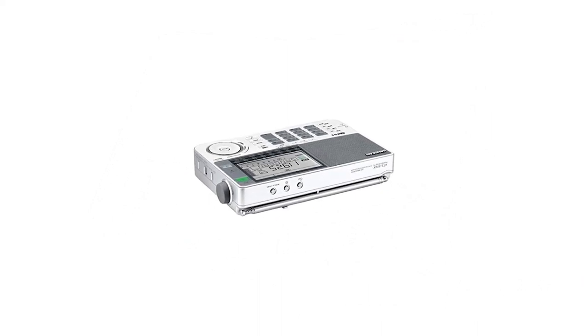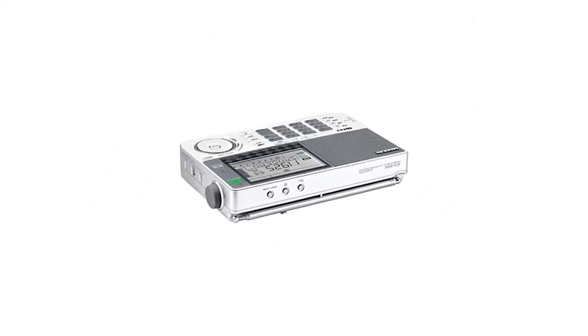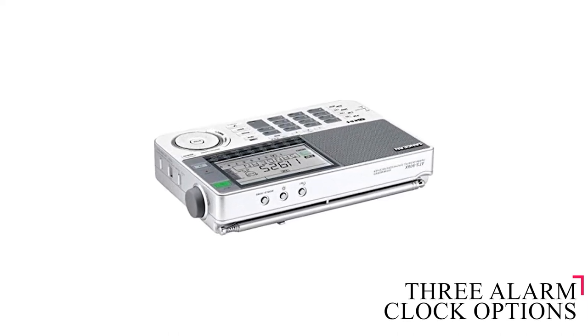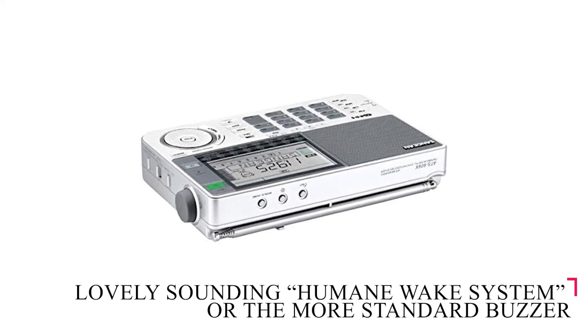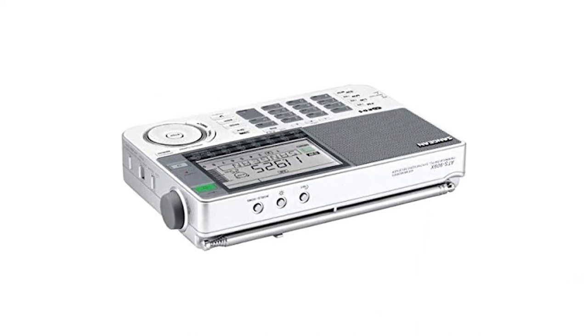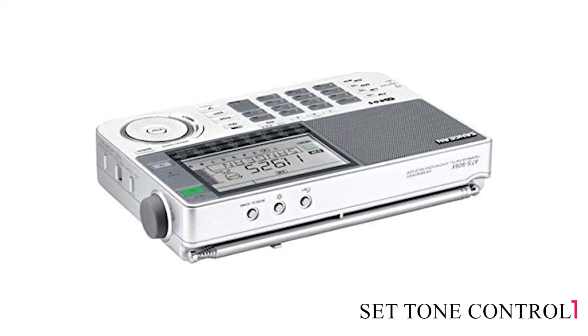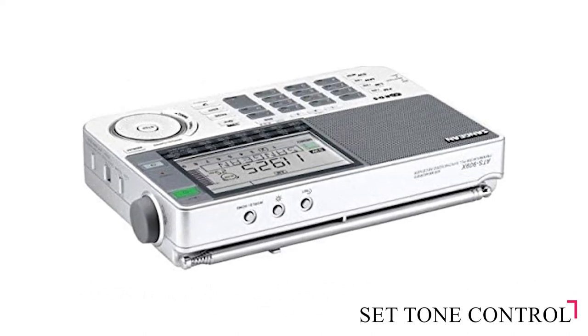Along with station names and their availability, as part of its radio and clock function, you have three alarm clock options for waking up to your choice of radio station, a lovely sounding humane wake system, or the more standard buzzer. Sleep mode, nap, and snooze options are also available, and you can set tone control to music, normal, or news.